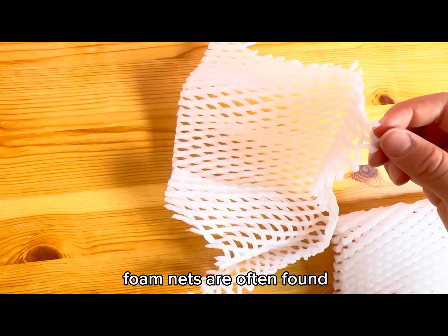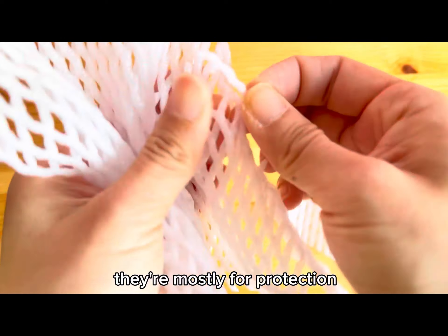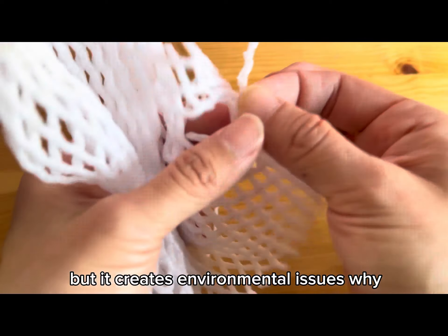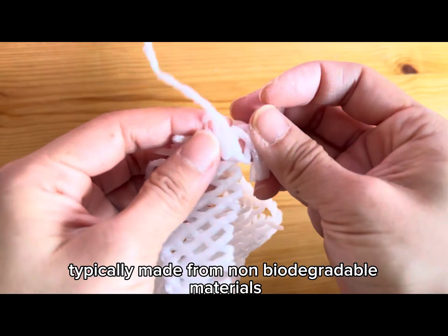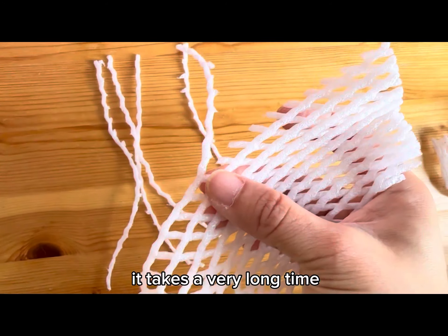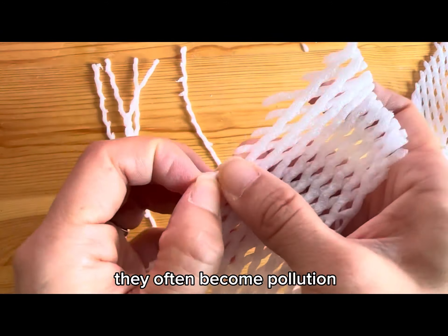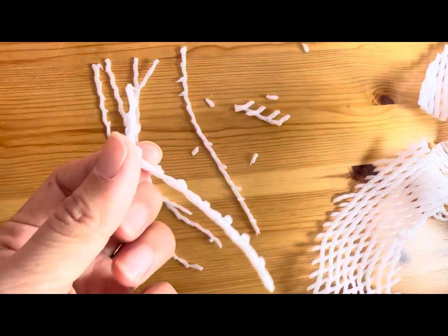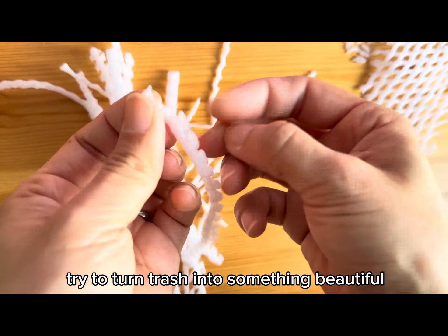Foam nets are often found wrapped around delicate fruits — they're mostly for protection. But they create environmental issues. Why? Because they are typically made from non-biodegradable materials. It takes a very long time to break down in the environment. They often become pollution, ending up in landfills or oceans, causing harm to wildlife.